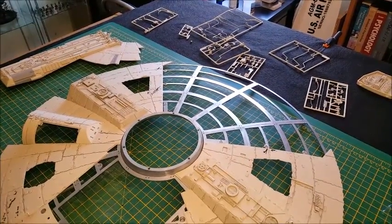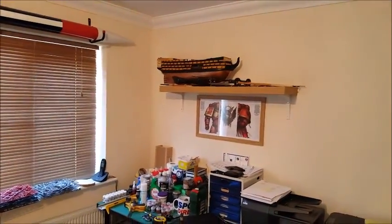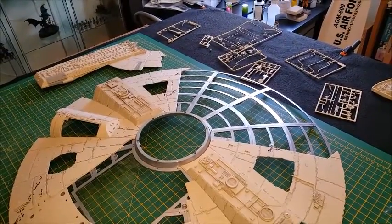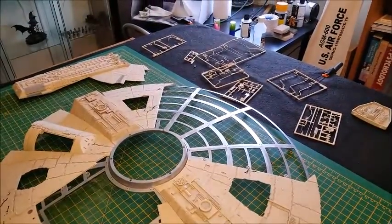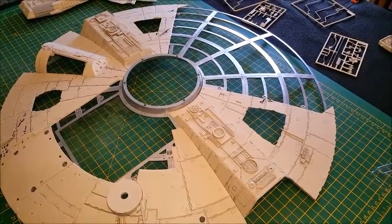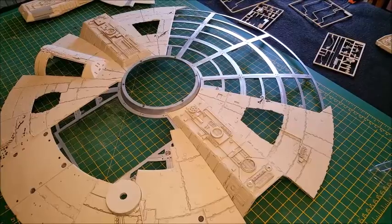Hi guys, Mike back again with another Build the Millennium Falcon update. Those of you that watched the previous video will see that the table has been cleared away from HMS Victory, which is stored up there now for a bit. I wanted to catch up on the Millennium Falcon — I've got up to and including issue 73 out of 100 issues, so we're really getting there, nearly three quarters of the way completed. I just wanted to show you what we've done and where we're up to.